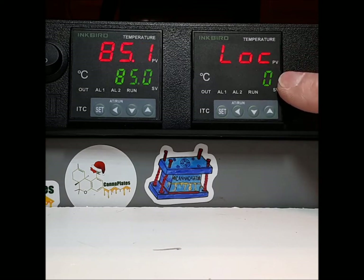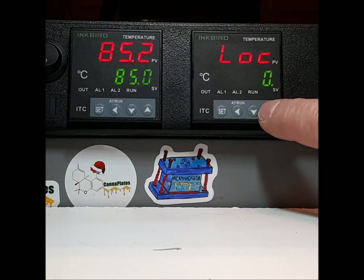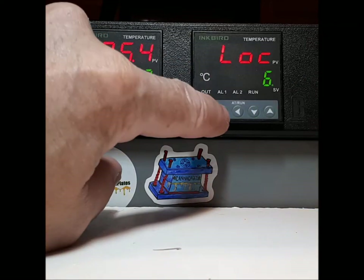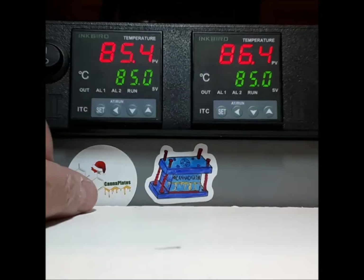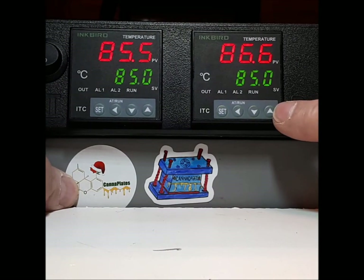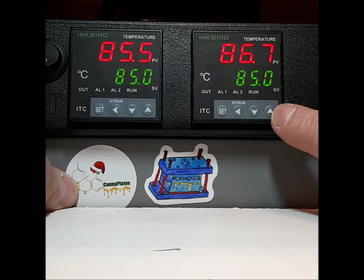If this number is not zero, you need to set it back to zero. For example, if I change it to anything other than zero — I'll change it to six and then set that — for whatever reason you might remember, oh wait, this is how you set the temperature, by pressing this first.